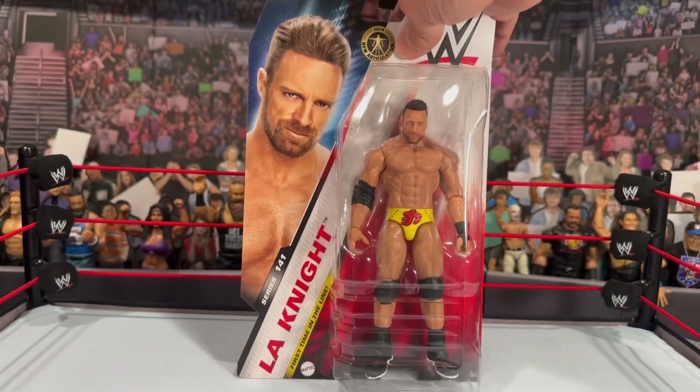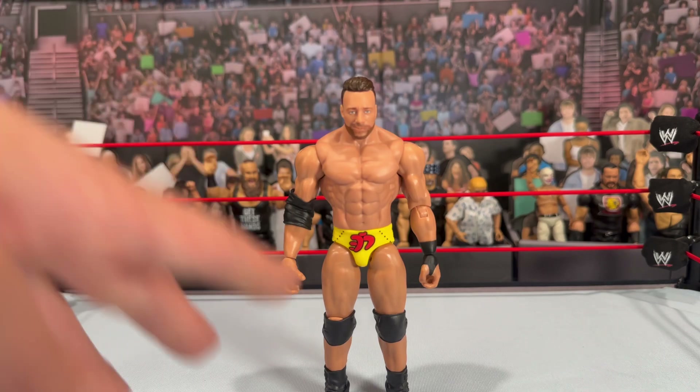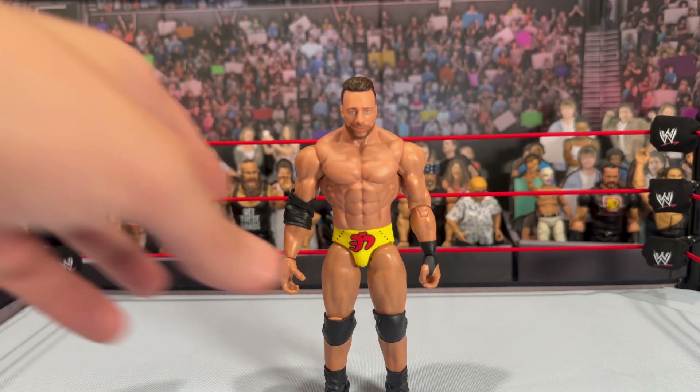Taking a look at the Basic 141 Chase LA Knight figure, you can see the difference with the attire — he does have the yellow and red trunks versus the red and black that came with the standard version. I originally thought this attire was from his Royal Rumble match with Bray Wyatt in that pitch black or blackout match, whatever it was billed as. That attire looked to be different from the quick pictures I took — I think the logo on the front may be a different color or design, but nonetheless it does look great.